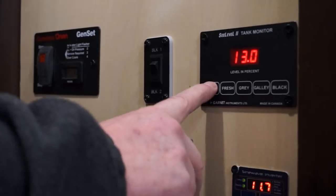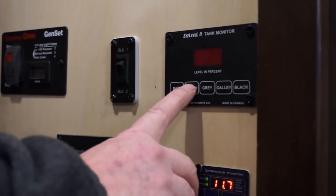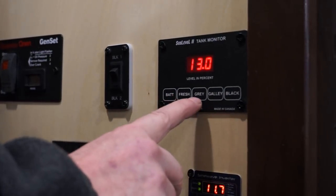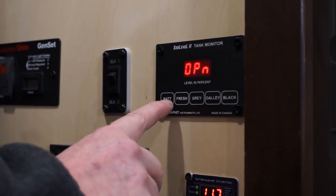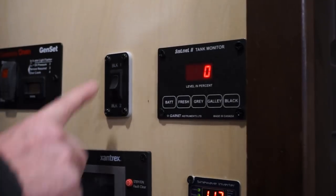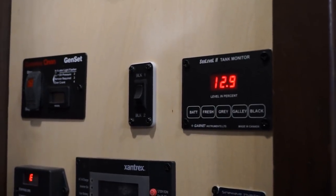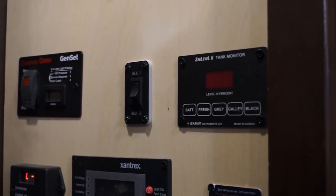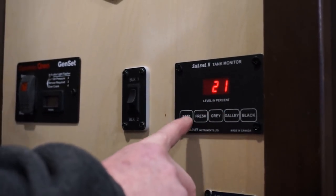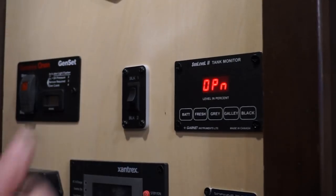Your sea level gauges: right now you can see your batteries in this unit are reading at 13%. Fresh tank is open so there's nothing in it. Gray tank has 13. Galley is open. Black is zero. You have a toggle to go back between black one and black two — on black one we got 12.9 gallons. What I like to do is go back and forth between battery and my tank so I know I'm getting a clean reading on each tank as I go.